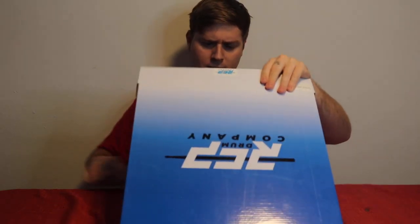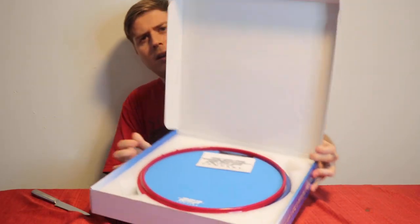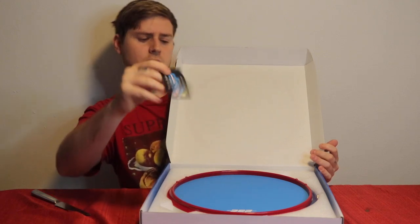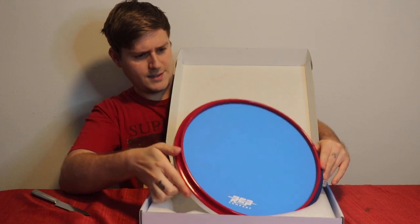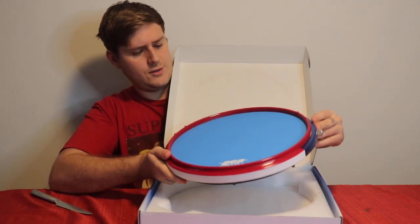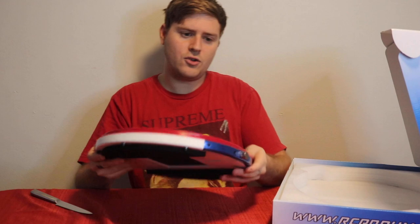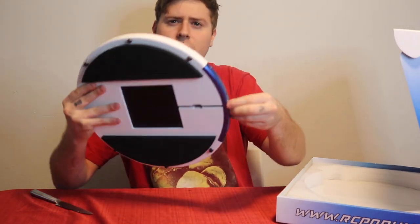All right, so opening it up — here it is. Got the pad. Looks like they sent us a sticker and a nice little card for customer service. Pad comes nicely wrapped in this foam casing. Doesn't look like I ordered the laminate head, so yeah, we just got the $69.99 version. Looks great.